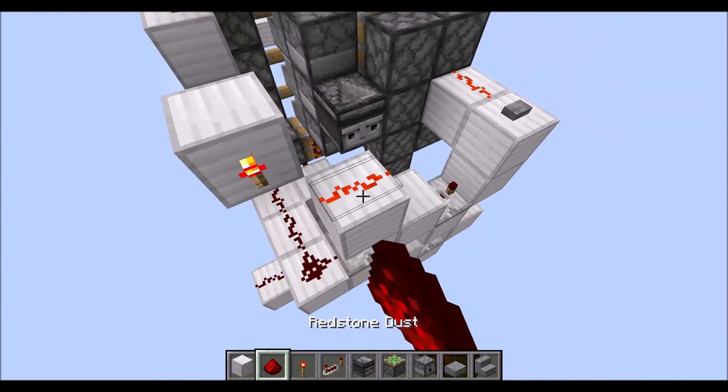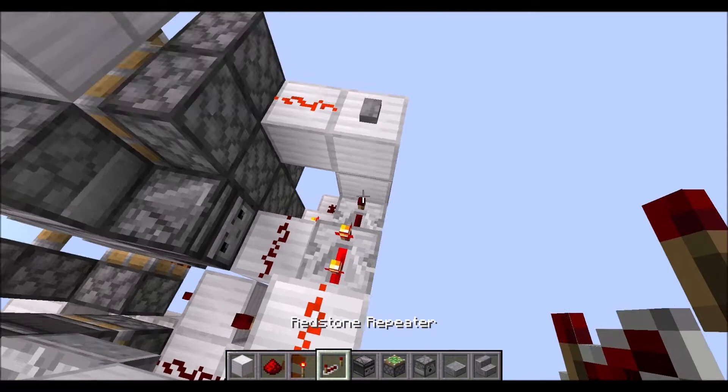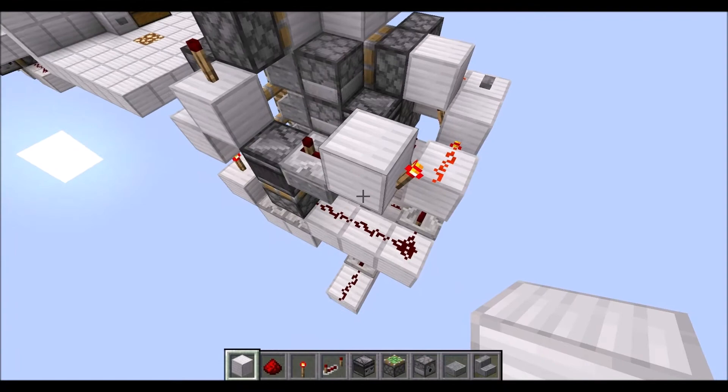Then block on top of this repeater, redstone wire there, torch there. Then we need a block diagonally to the observer there, some redstone dust on top. Then another repeater on three ticks here, running again into a full block. Another torch to the side of that one, and a full block on top of this one.